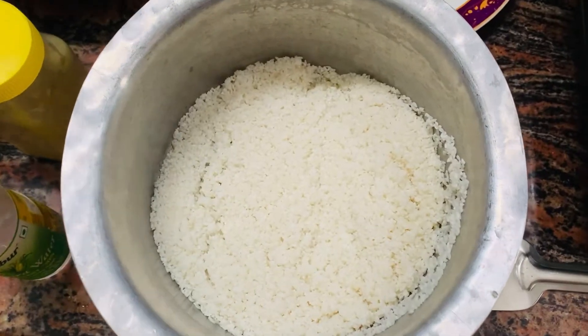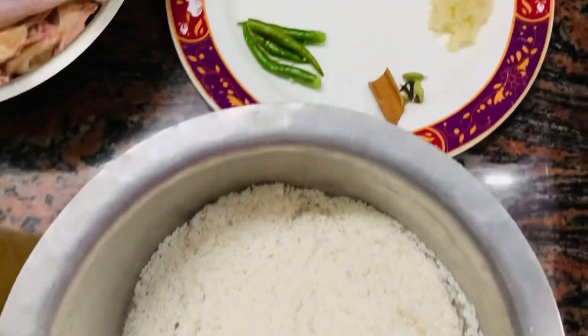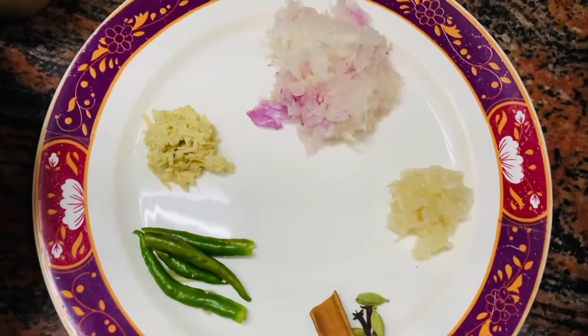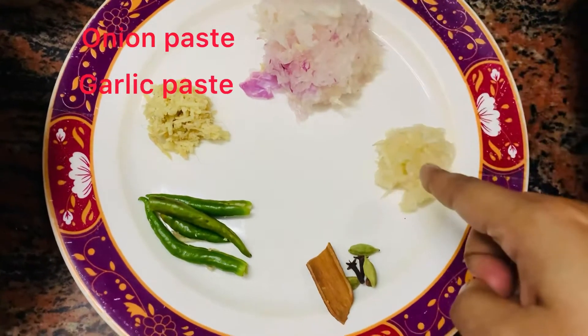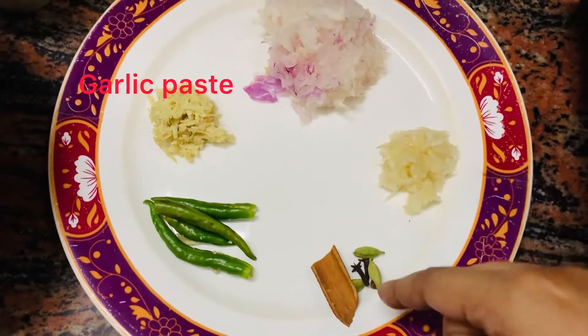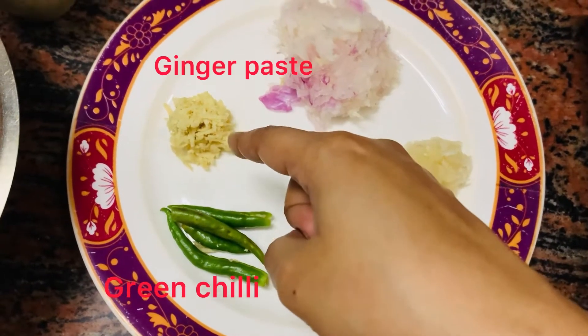First of all, we will need basmati rice or Gobindo bhog rice. We have soaked it in water for half an hour. Now we have all the ingredients like onion paste, garlic paste, whole garam masala, green chilies, and ginger paste.